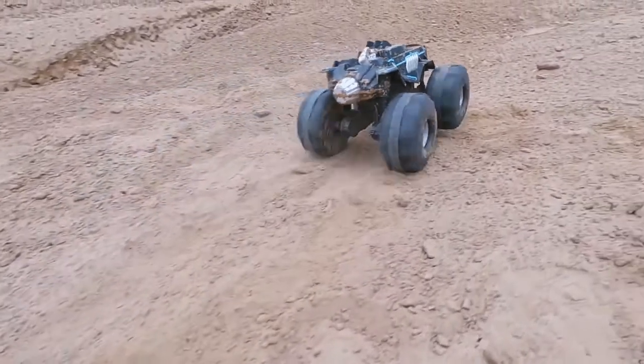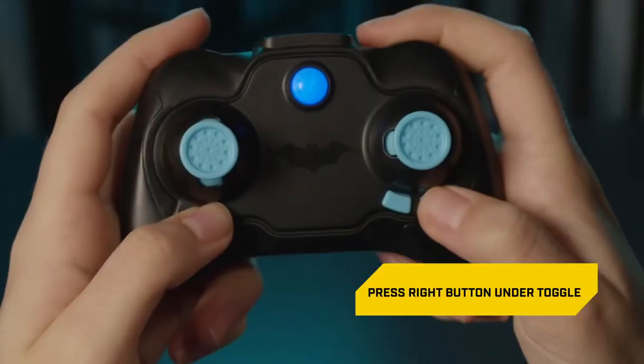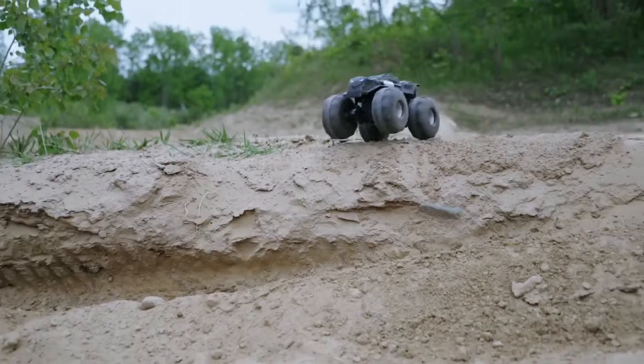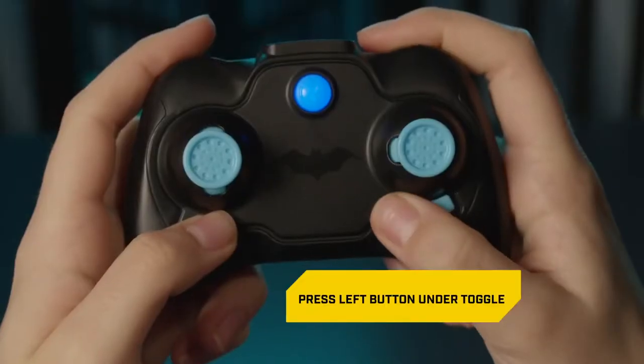If you're driving the all-terrain Batmobile straight but it's drifting to the left, drive straight while continually pressing the right button under the steering toggle. If it's drifting to the right, follow the same steps but press the left button under the steering toggle.